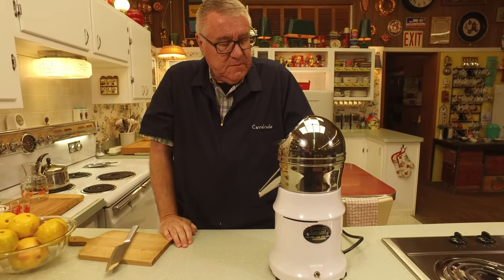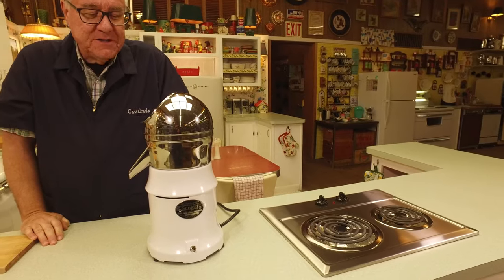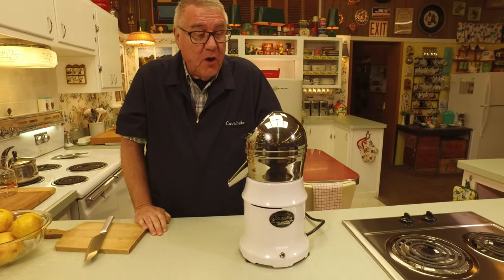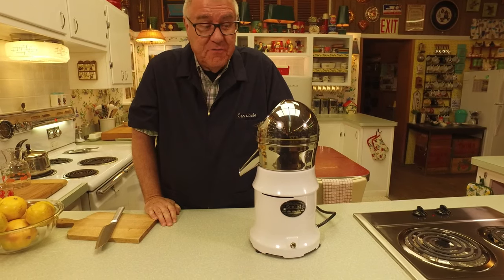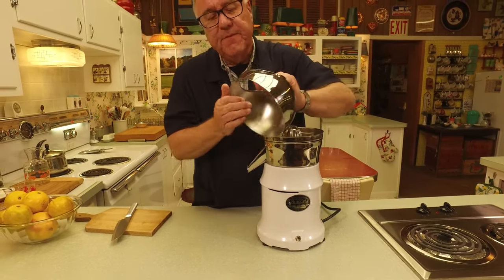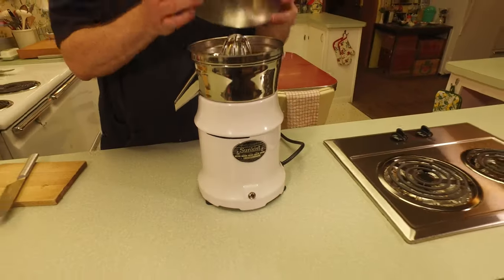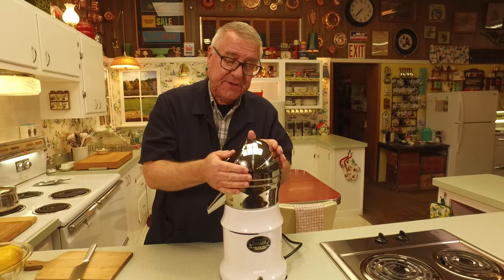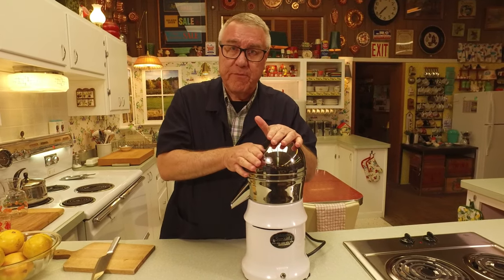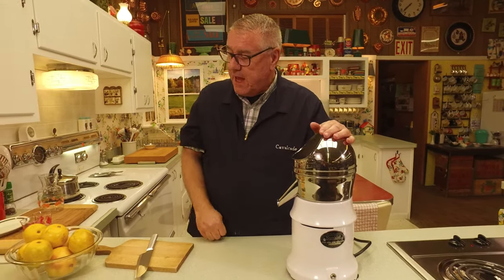When it's all together, it only does one thing — it does not pop popcorn, it does not make pancakes. It's a citrus juicer. If you had apples, you'd be out of luck — you'd have to use a different machine. Even on the reamer, it's engraved 'Sunkist.' This was meant for juicing citrus: oranges, grapefruits, lemons, limes.